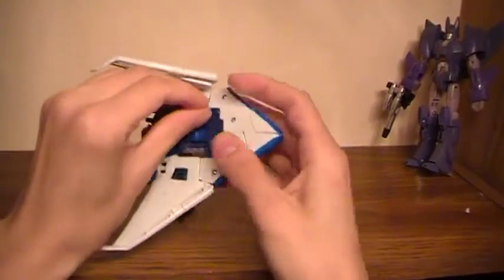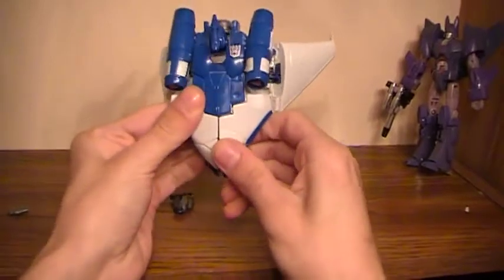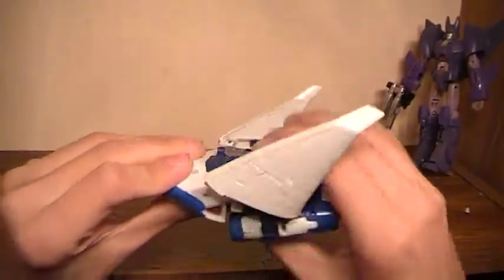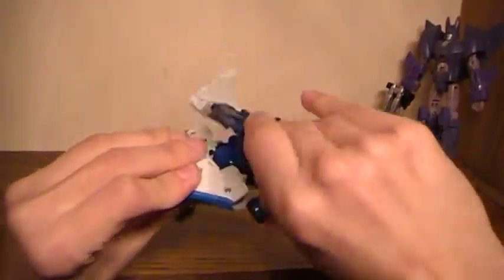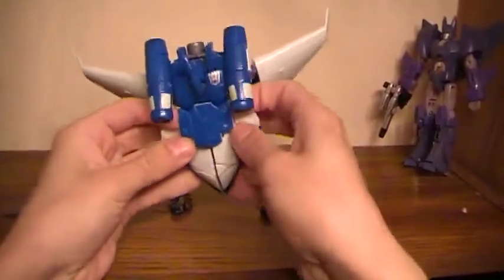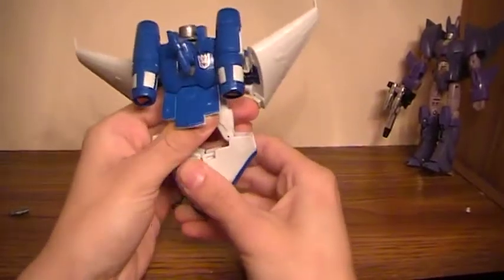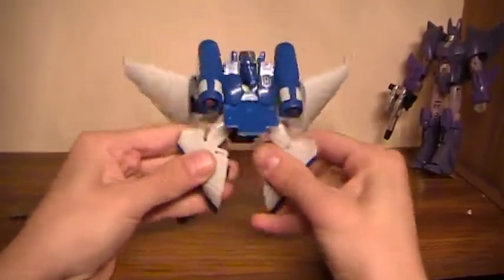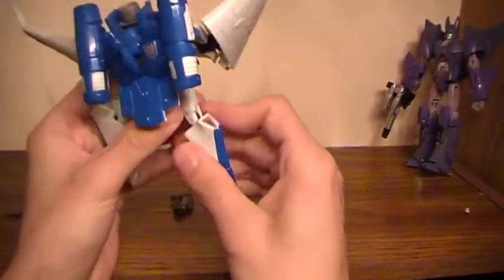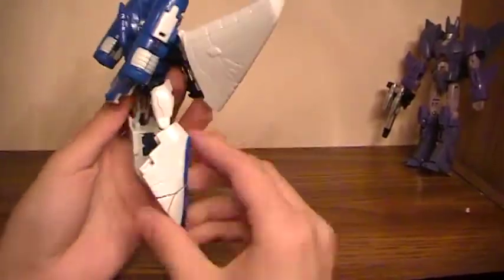You're going to want to push and flip in the landing gears. Pull that up so it separates — it's going to disconnect your legs. Just pull straight down on the legs and you'll be able to separate them out. Now the legs are going to be on this weird — I don't want to call it a chicken leg thing, because it doesn't really look like it, but it was just designed oddly.